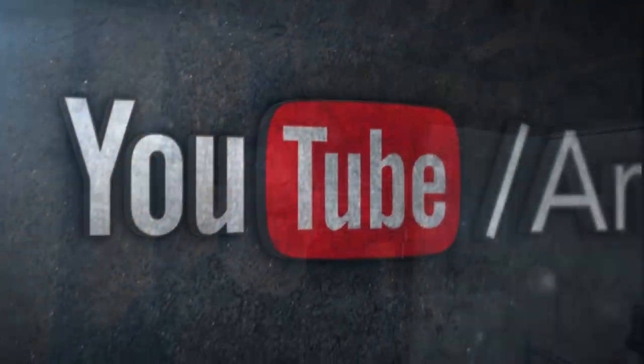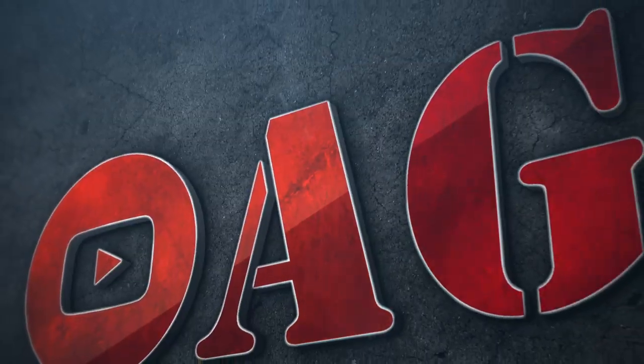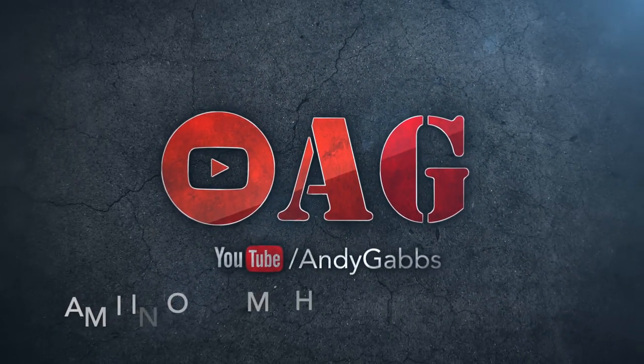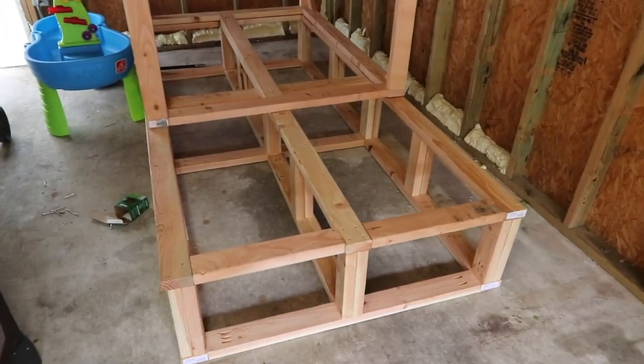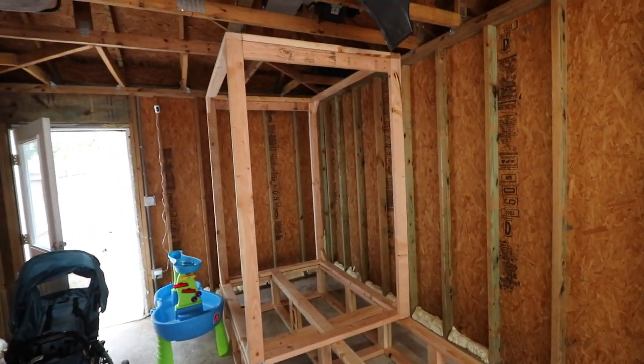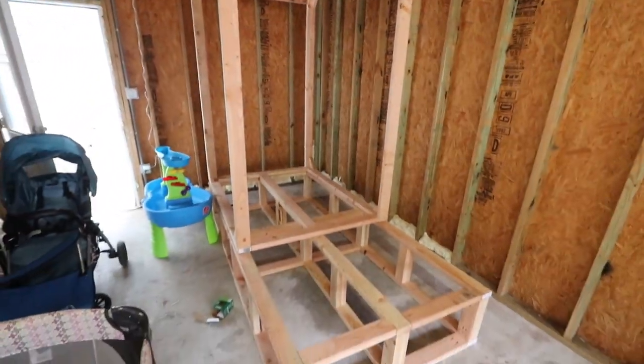It's nice and humid in here, not great for a person, great for an Asian water monitor. What is going on guys? Andy Gav back for another video — get ready for one that is probably going to be pretty long. As you can see behind me, there is some framing being built by myself, and all of this is going to be part of a new enclosure for an Asian water monitor.